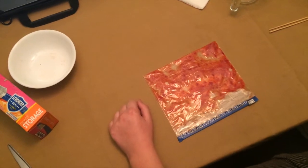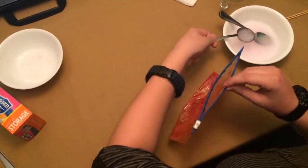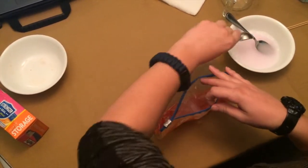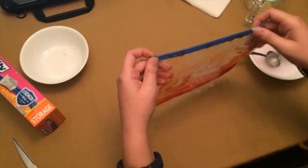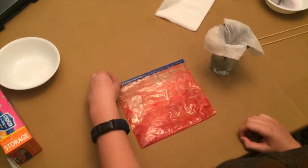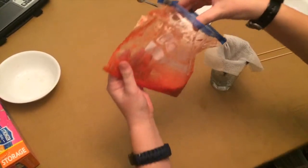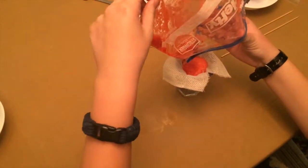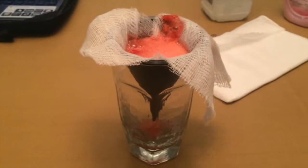Next, you'll take your extraction liquid, open your bag, and pour three tablespoons of your extraction liquid into the bag. Then you'll close the bag and mix that around for another minute. After a minute's passed, you'll open your bag, take your glass with funnel and cheesecloth, and pour the contents of the bag into the funnel. Make sure you get everything that's in the bag. Now you'll just wait until all the liquid drains from the cheesecloth into the glass until there's no liquid left in the funnel.